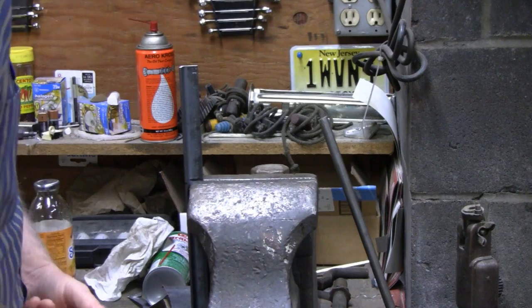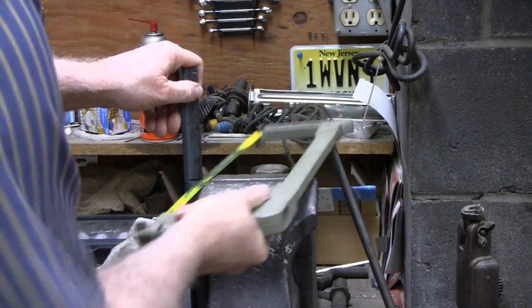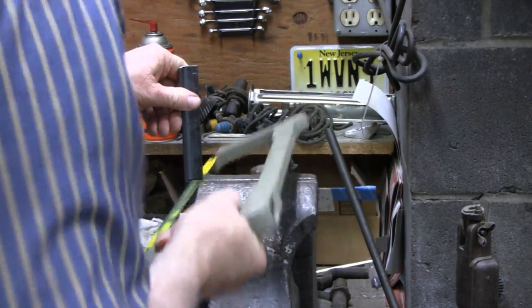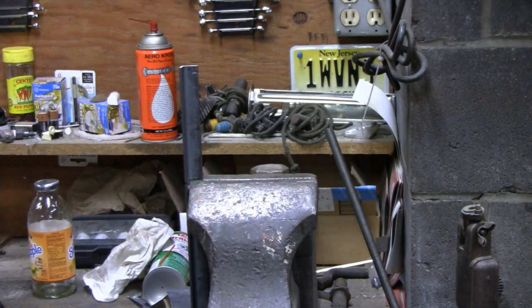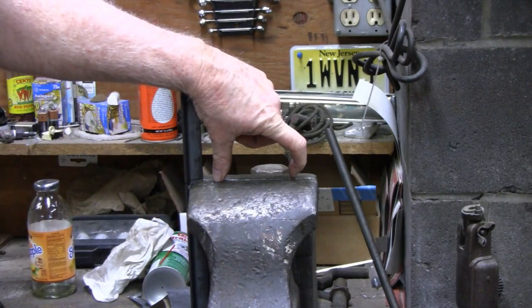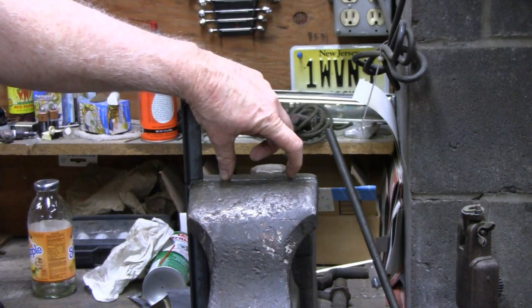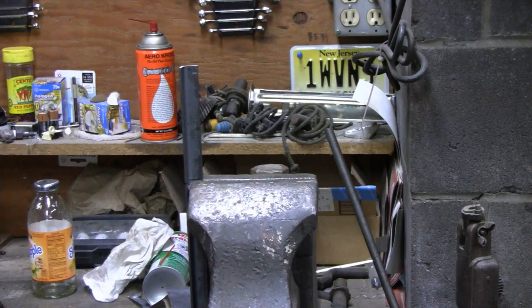Tighten that down, then run your saw along the bottom here. Just from sitting on the vise level like that, your line's gonna be pretty square. On this I probably would've gotten away with it, but when you get like a two or three inch piece of sheet metal, eighth inch or three-sixteenths, and you want a flat cut — that's what I usually do. Put it in like that and just let the vise keep you going straight. I'm gonna cut two of these and then we'll notch them out.